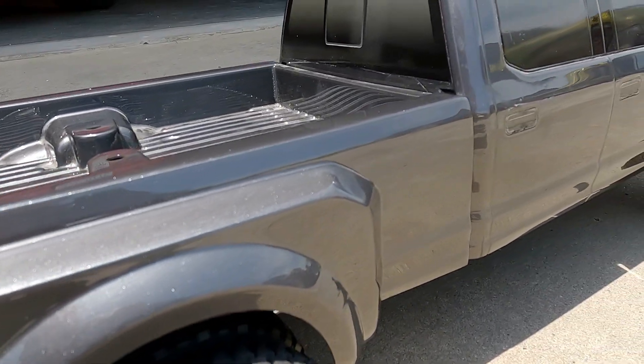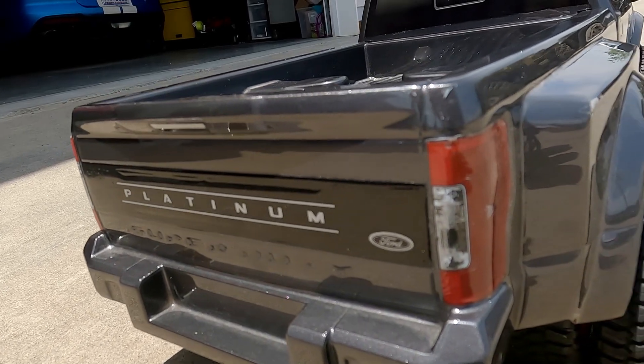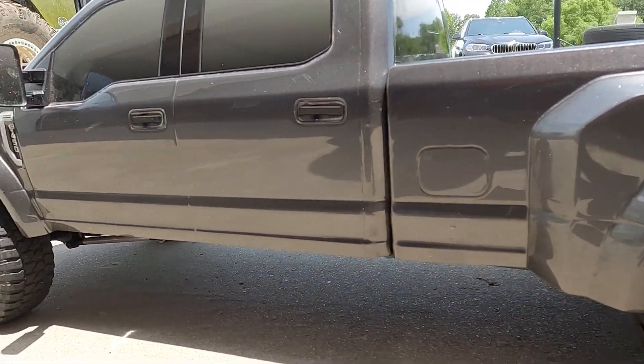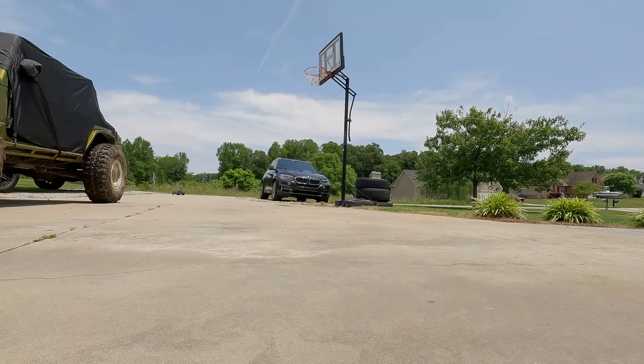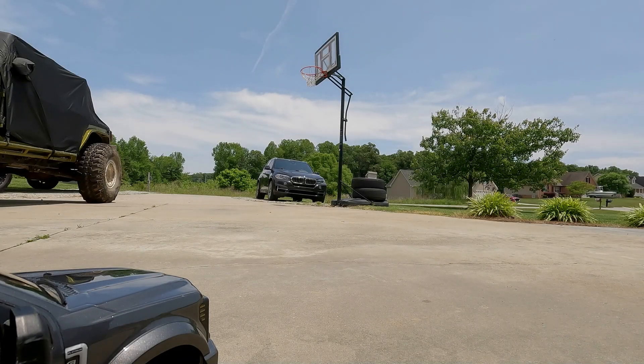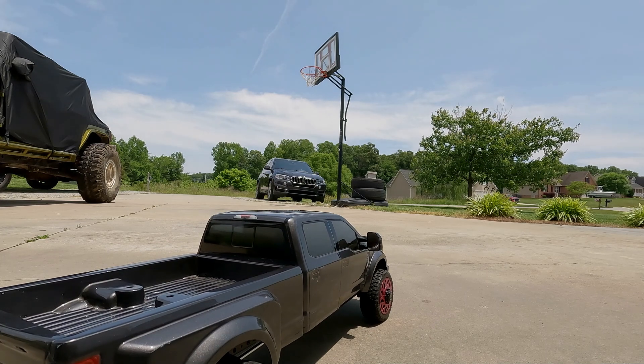Yeah, let's have a little fun with this thing. My driveway gripped really well — I don't think it's going to be doing any donuts — but let's activate this line lock and see what happens.